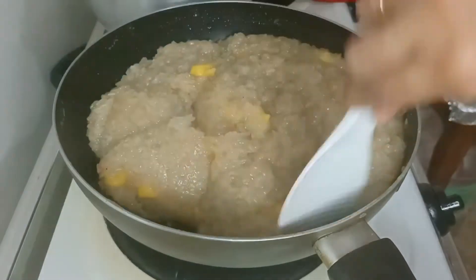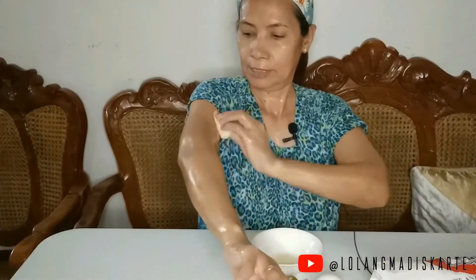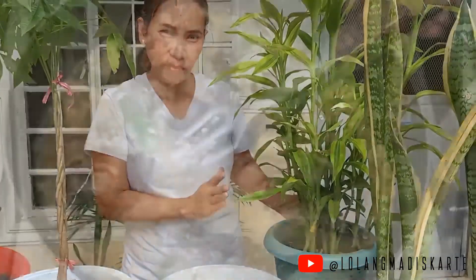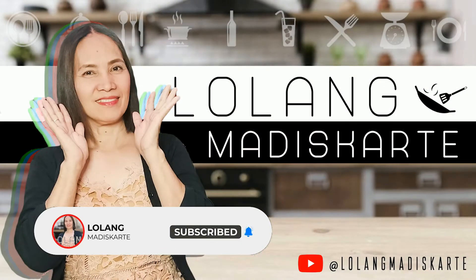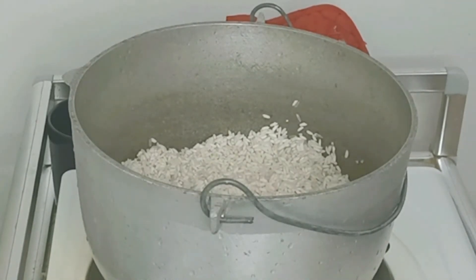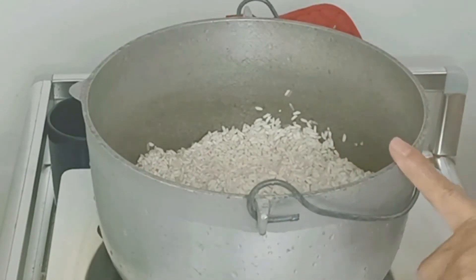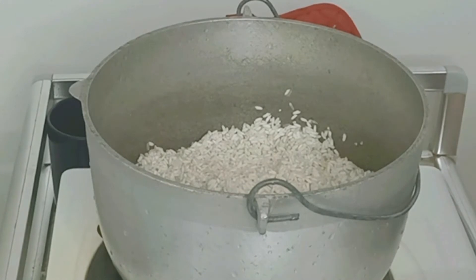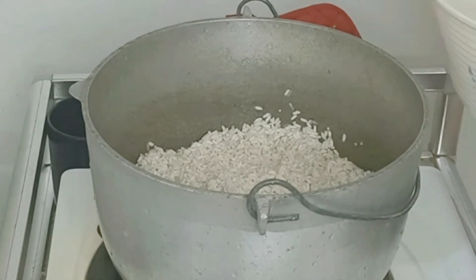Hello mga kalula! Ang lulutoyin ko ngayon ay biko para may merienda. Sasain muna ako ng malagkit. Isang kilo lang itong aking iluluto. Yung pangatlong gata, ito yung ating isasabaw para maging mas malasa ang ating biko.